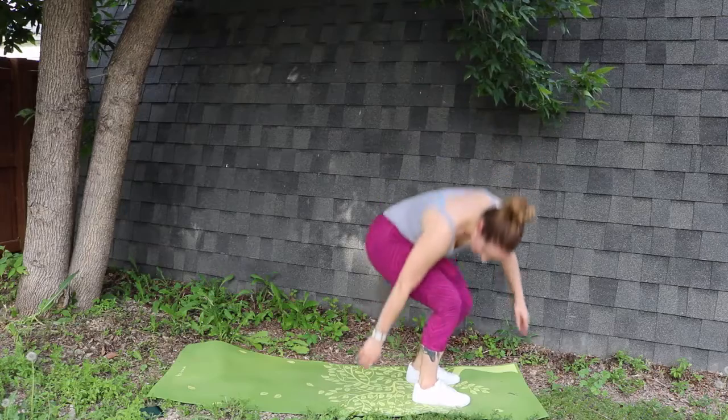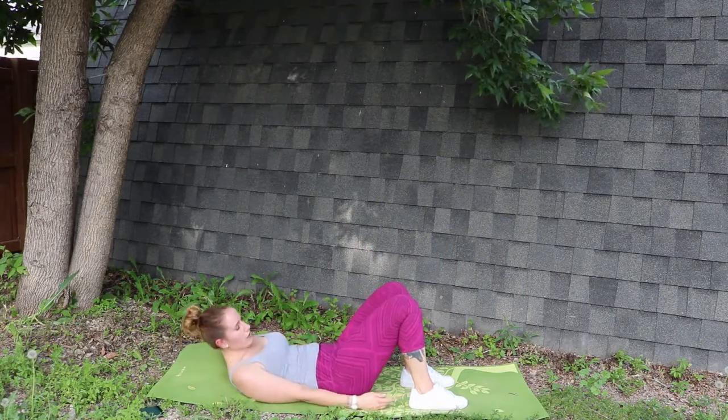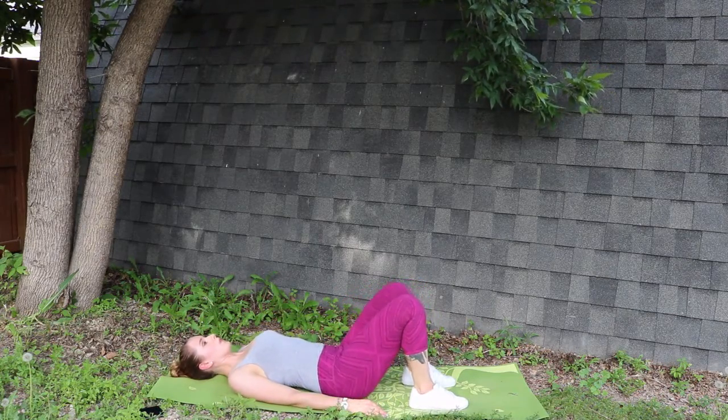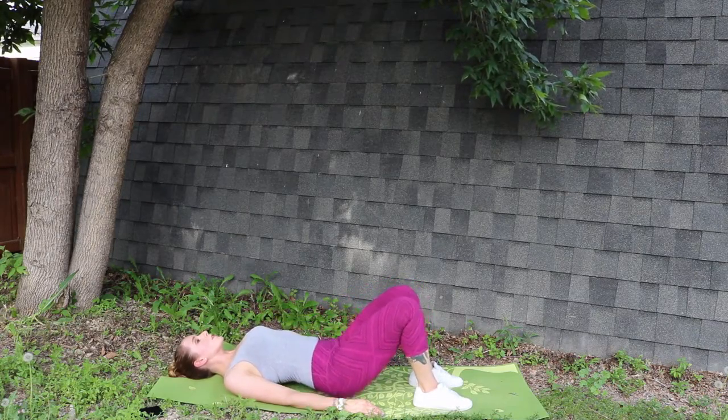Now we'll be coming down onto the ground and we'll be doing glute bridges. Ensure that there's a nice right angle between your hips and your ankles. You'll be sucking in your tummy and breathing out on the way up. Make sure to engage your glute muscles — you should be feeling it.